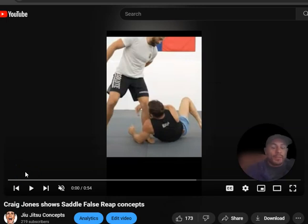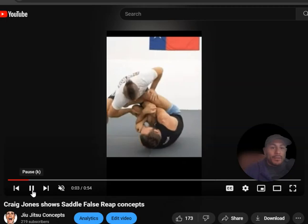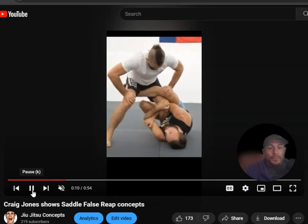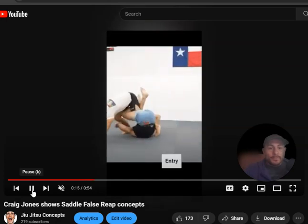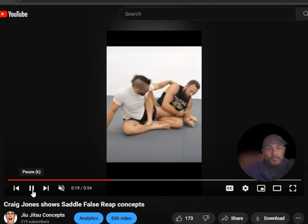A fourth way to set up saddle is when they're passing your guard — they may have already passed. You're gonna throw up a re-guard false reap. This is Craig Jones: he grabs that knee and then throws up the false reap. When he's ready, he's gonna off-balance and set up the saddle. And there it is.